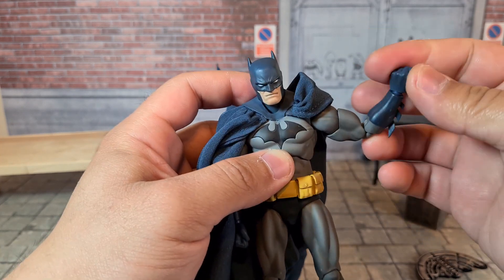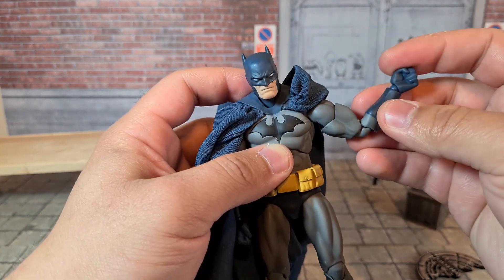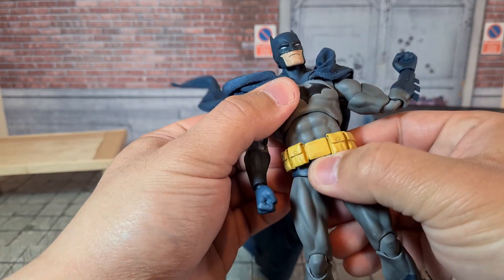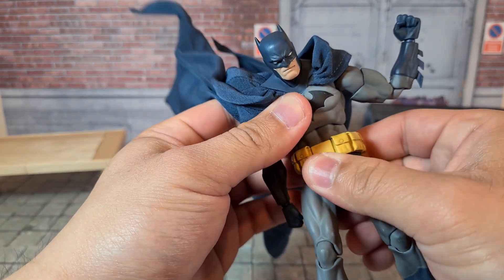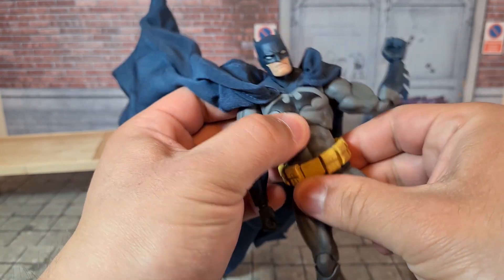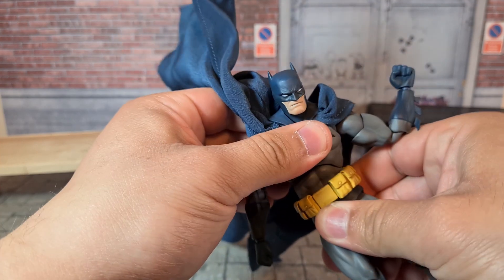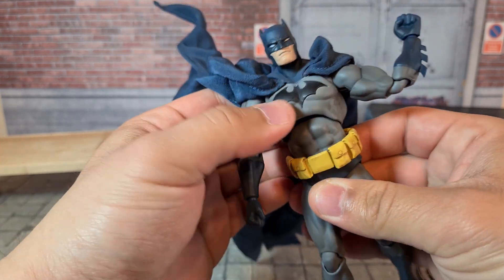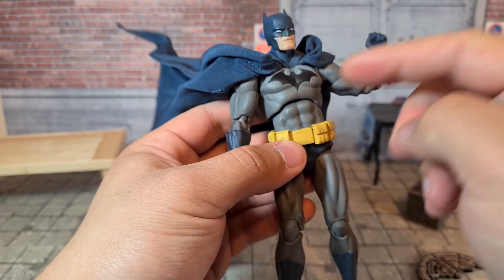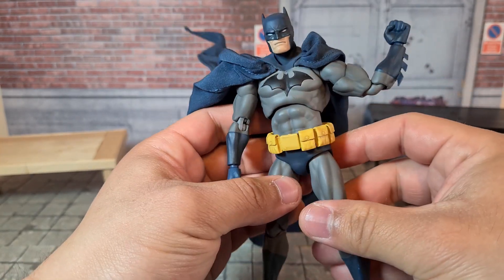The wrist can rotate. There's up and down or in and out based on how you've got it configured. The abs — that's pretty gappy — but the abs can go forward that much, go back that much. You've got two ball joints here, so he can pretty much do most poses pretty easily. The only thing you have to worry about is once you work it, you might have to have problems aligning it later on.